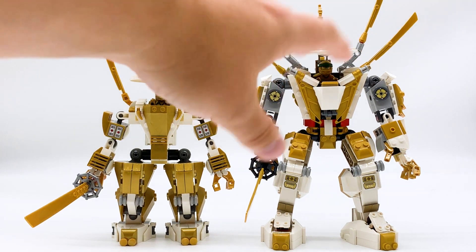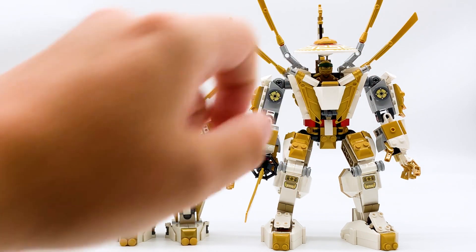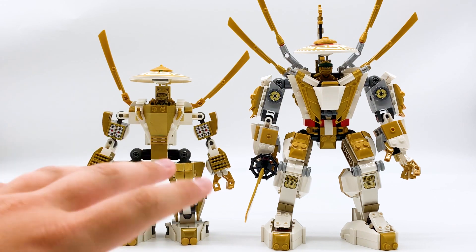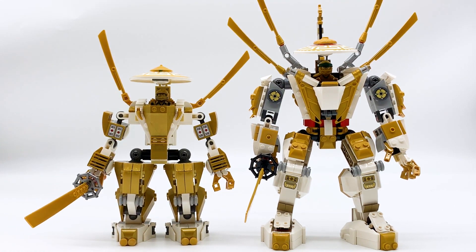In this series I compare the two and decide which is better. Because a lot of the time, even though the Legacy set is newer and uses a lot of newer building techniques, sometimes the original is still better. So I think it's always a really fun exercise to just take a look at how the two have changed, how similar they are, and then assess which one I prefer.